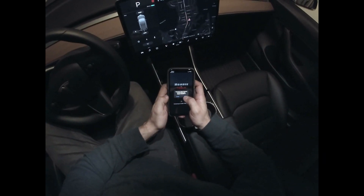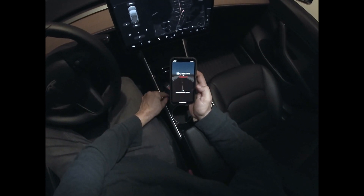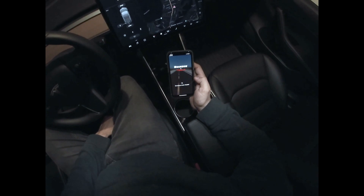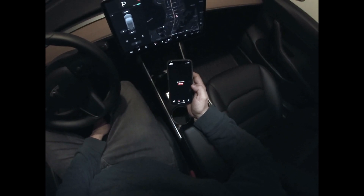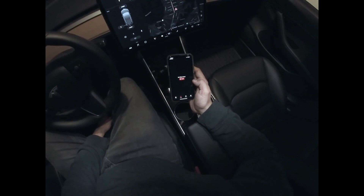It's gonna ask to join the Roadie network — you just hit join. And that's the only time you ever have to touch your Roadie. If there is a connection issue, just hit the retry button and it should reconnect.